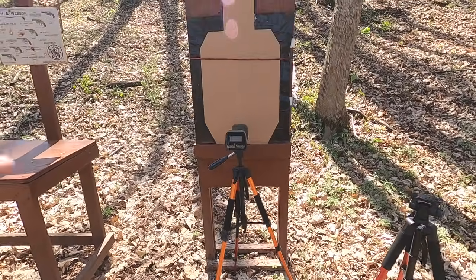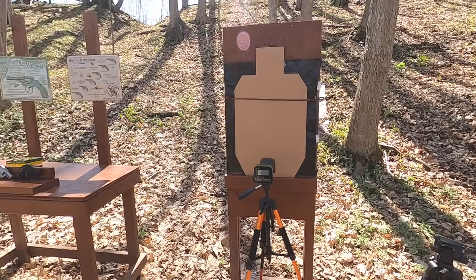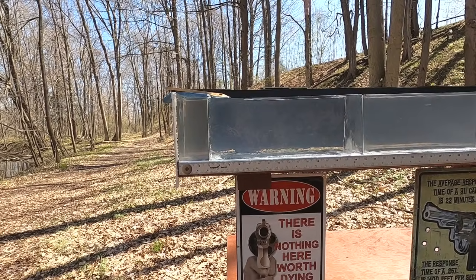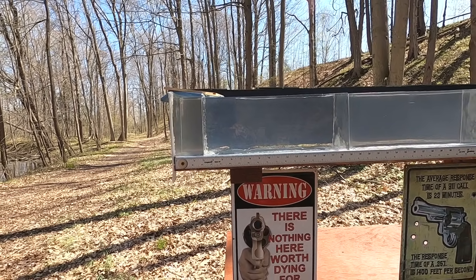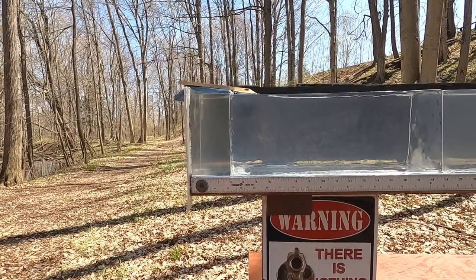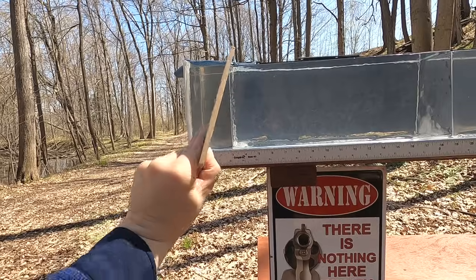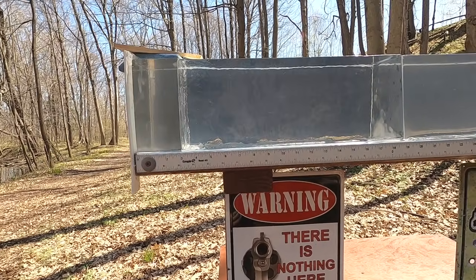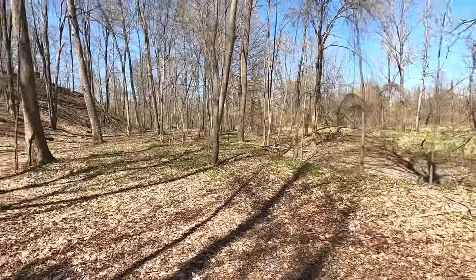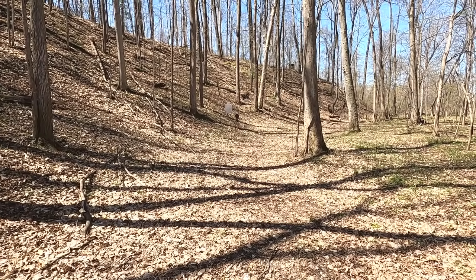We're going to run them through the chronograph to see what kind of velocity and accuracy we get. At the same time I'll do some 7-yard drills on my cardboard target to check practical shootability and follow-up shots. I'm also going to do a 10-inch plain clear ballistics test to see best potential penetration, then a real-world simulation with four layers of denim, a first 3-inch clear ballistics block, a quarter-inch medium density fiberboard to represent ribs or sternum, and more clear ballistics. After that I'll shoot my steel target to check accuracy with these low-powered cartridges.